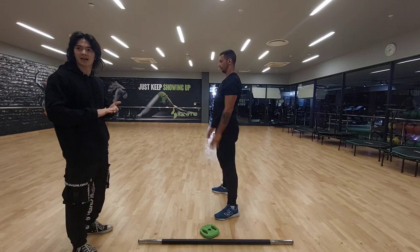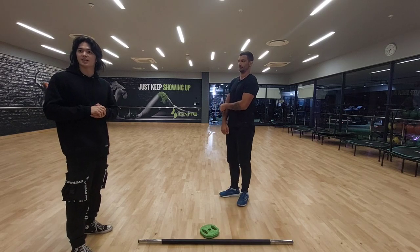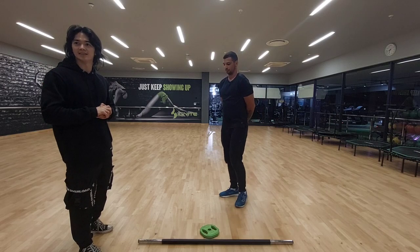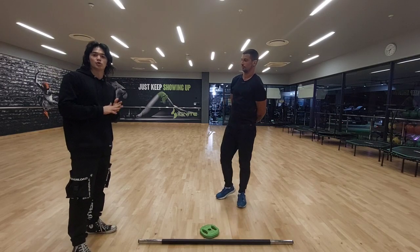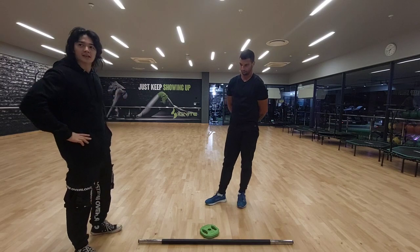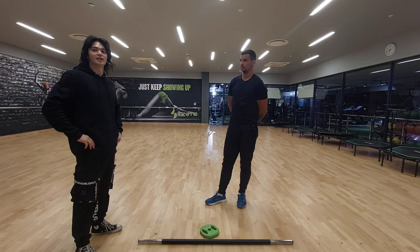The muscles we're activating here: the agonist is going to be your quadriceps, your glutes, hamstrings, and erector spinae. Your antagonist muscles are your rectus abdominis and your hip flexors. Joint and action: we've got hip joints, knee joints, flexion as well as extension.